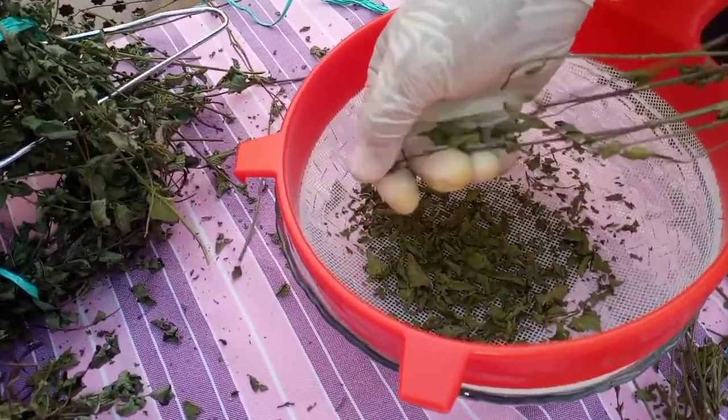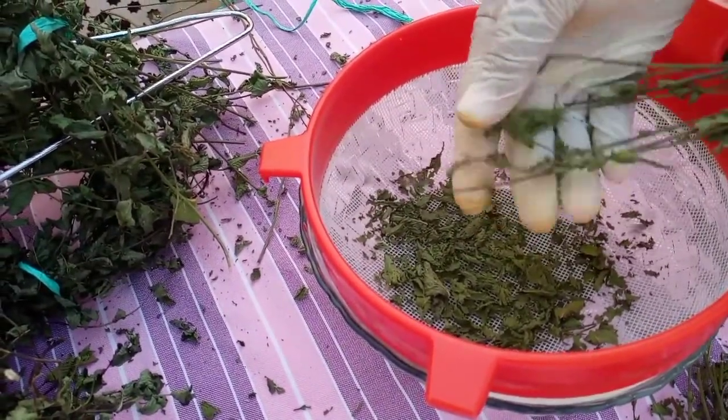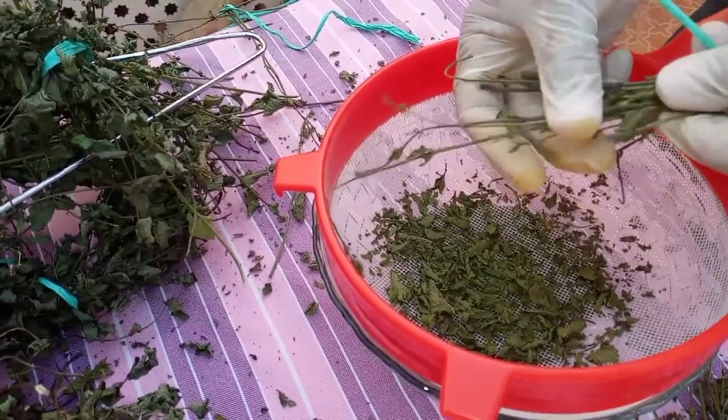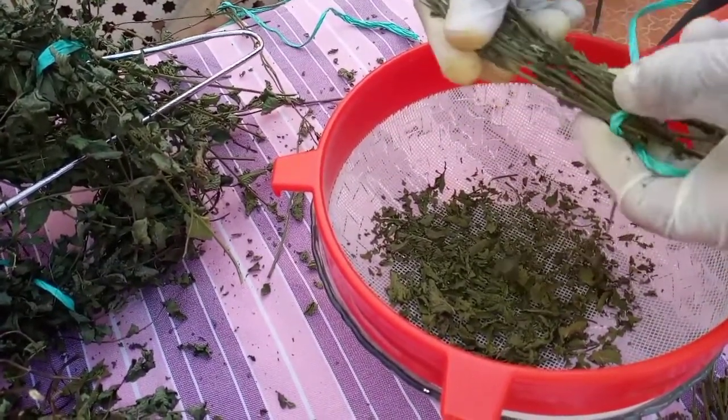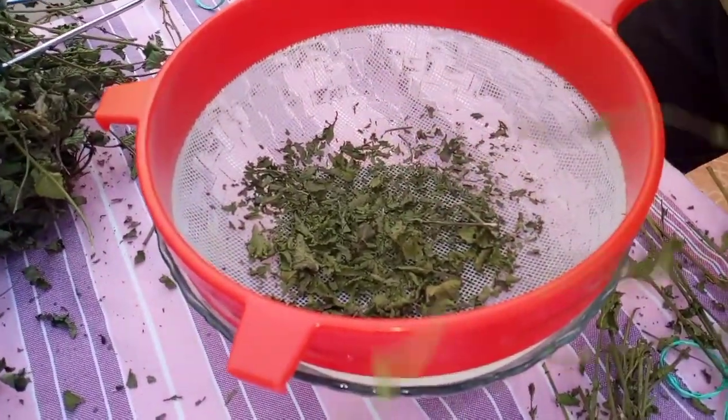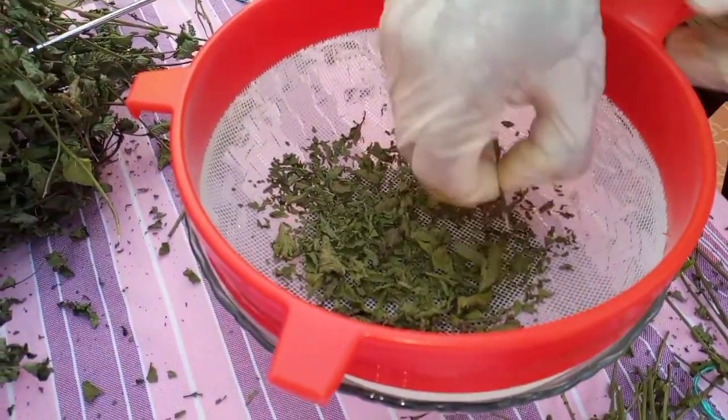We can add some food. This is a natural food. We can add some food and add some more.